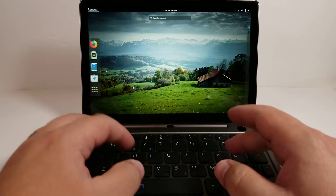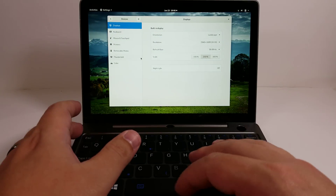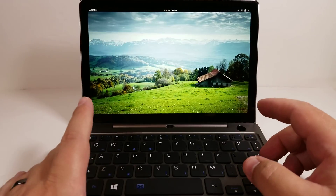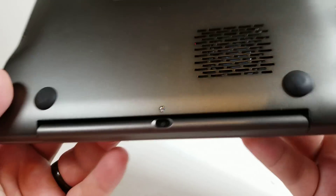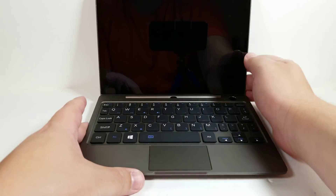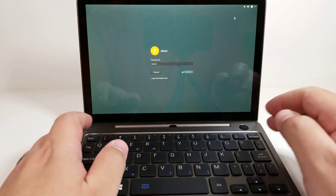Everything seems to be just fine. We are showing the correct resolution on this, as well as running at the correct frequency, so everything is just kind of running. There's very little that doesn't work — everything seems to be operational. However, sleep doesn't seem to be working correctly. If I close this, the fan will never stop, and it will just keep on going. So right now, out of the box, sleep isn't working, which is unfortunate — there is still some work that needs to be done. It successfully locks the screen, but it doesn't go to sleep.